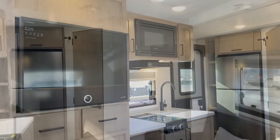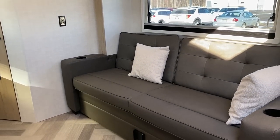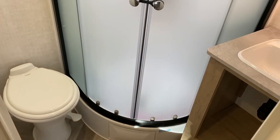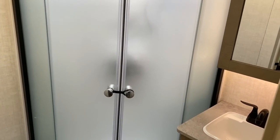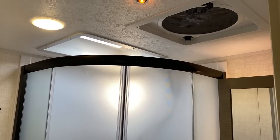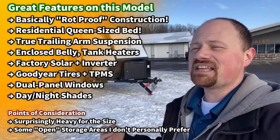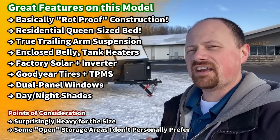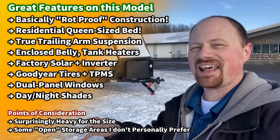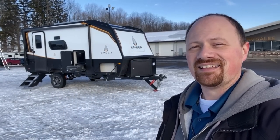A couple of other key details: factory standard solar and inverter, cool euro-style windows with day-night privacy shades where the day shade can act as a bug screen. Above the bed instead of a windshield you have a skylight you can look out of or close down. And this is not one of those weird narrow or short camp queens — a lot of people are going to like that.